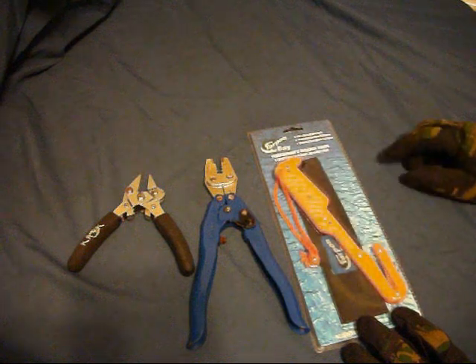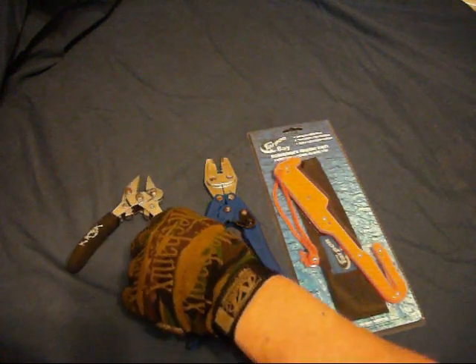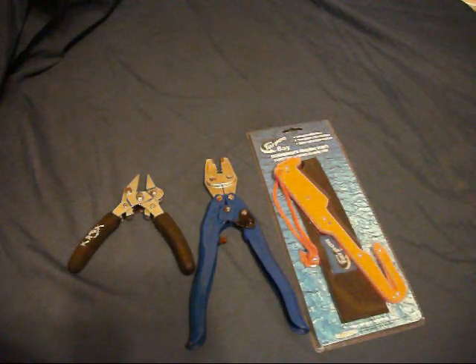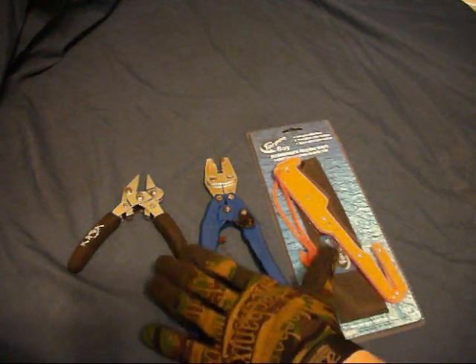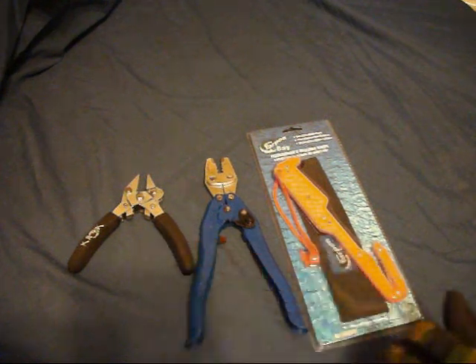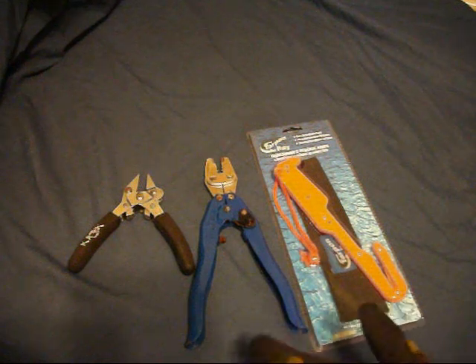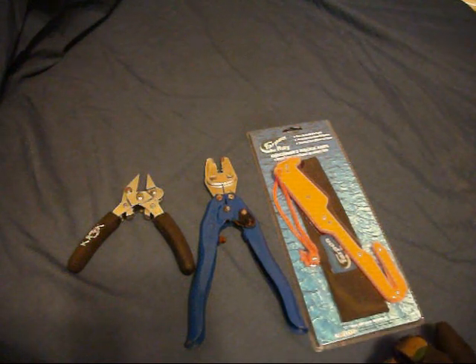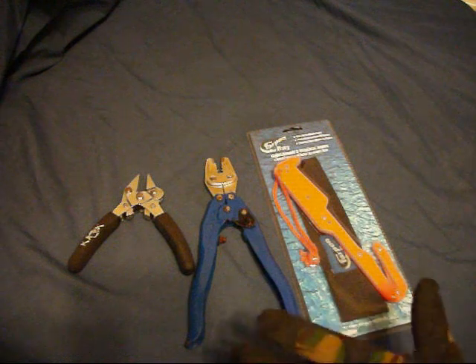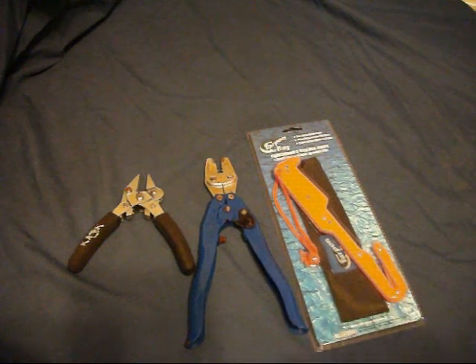Just pop new blades on there when the old ones wear out. Definitely a must-have for offshore fishermen — you need to have these three tools if you want to be a contender in the offshore world. Captain Tactical coming to you with a few tackle items and tools that you need to have, so thanks a lot.